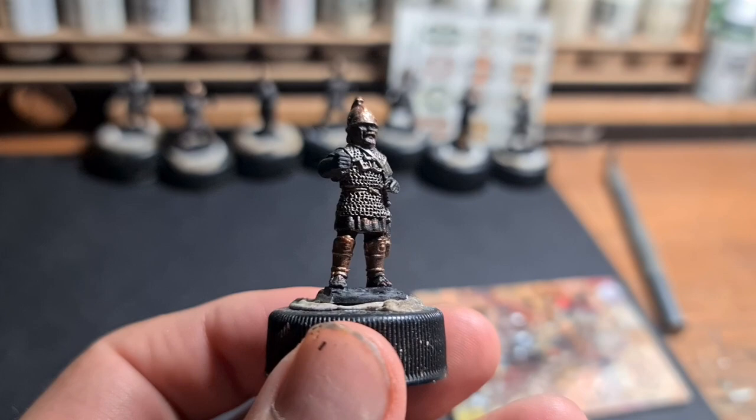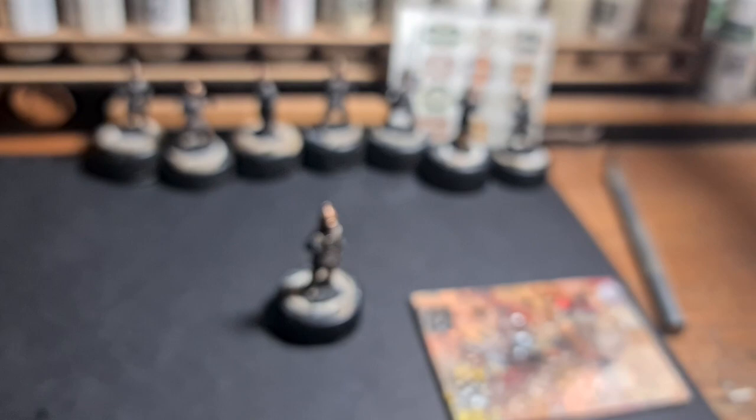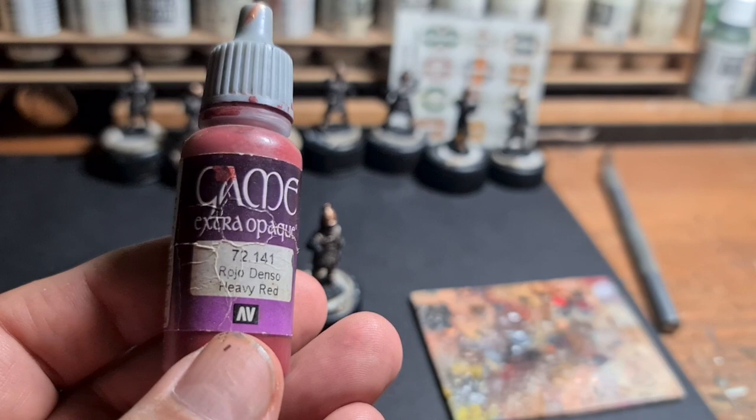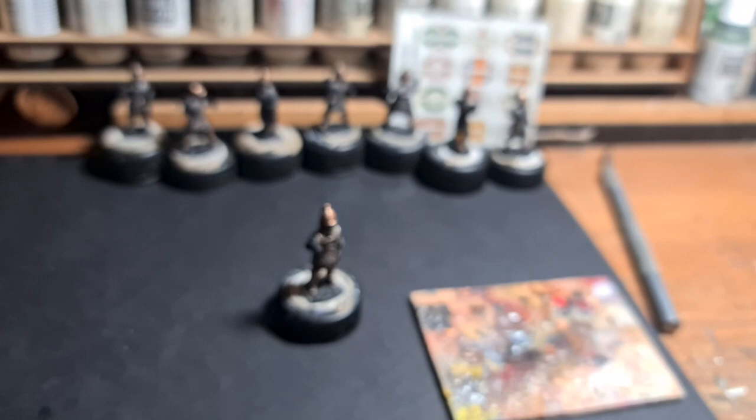For the base colour for red I use Vallejo Game Colour heavy red, 72141. You can have quite a lot of problems with reds — just giving it a quick shake.